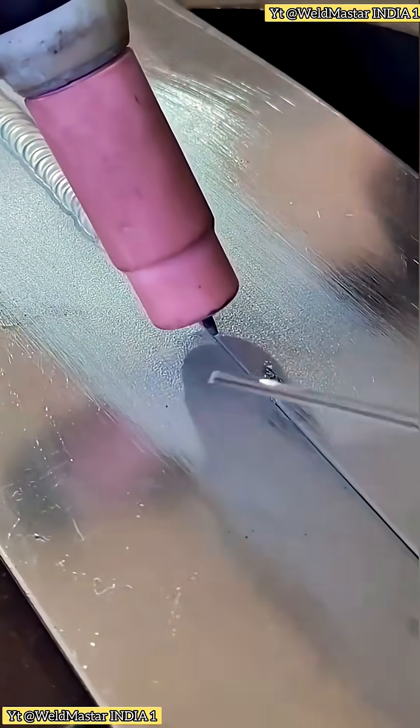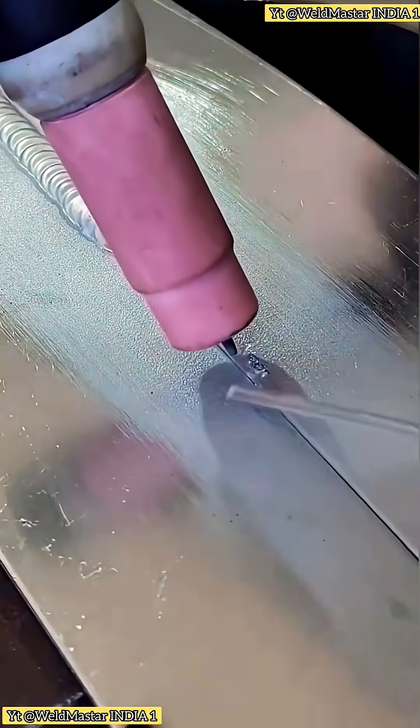AC flux can achieve cathodic cleaning through rapid ionization changes. Simply put, during welding, the workpiece acts as the cathode, and positive ions in the arc strike the weld pool surface at high speed, breaking up the oxide layer. DC flux does not have this rapid ionization effect, so DC welding cannot break the oxide layer the way AC flux can.